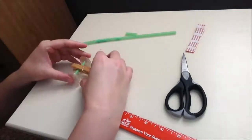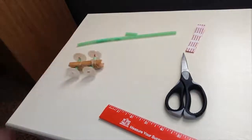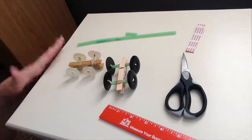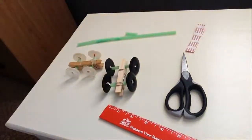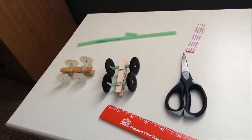Straighten out your wheels a little bit and you've got yourself a button racer ready to roll! You can have races with friends or siblings — make a nice ramp with some cardboard at an angle off a table and race down those ramps and have some fun. Don't forget to pick up your take and make supplies, which will come with directions. You can always play this video back as many times as you need. Happy racing everyone!